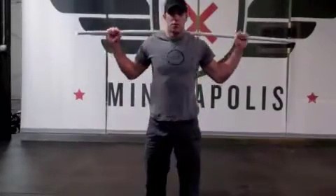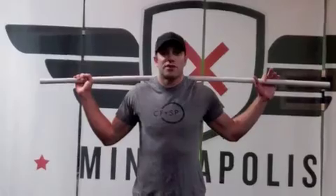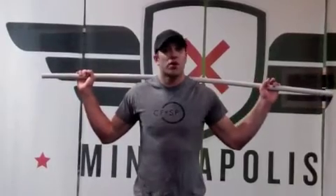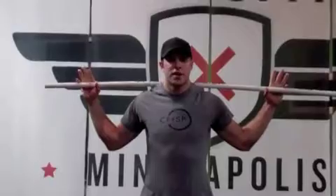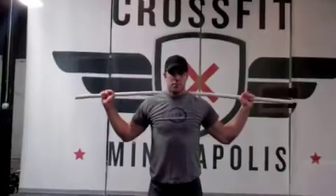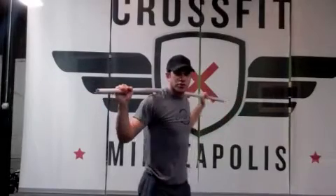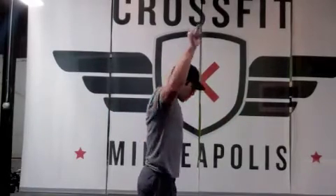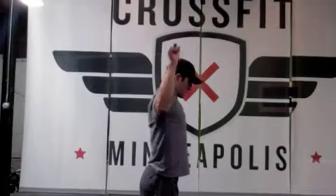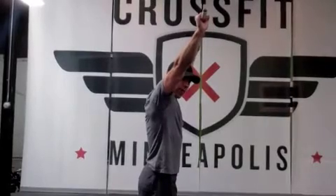Turning back to you guys, we'll add just a pressing movement. Hands on the PVC in about the same position, and you're just going to press the bar vertically and try to keep it stacked over your shoulder, hip, knee, and ankle for the entire time. What this is going to work on is your scapular engagement, so your shoulder blades. A common fault with this movement is pushing the bar forward, which we want to avoid by pulling the shoulder blades back and bringing the bar back behind our head.